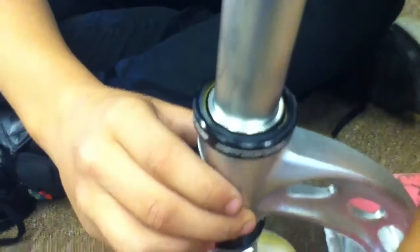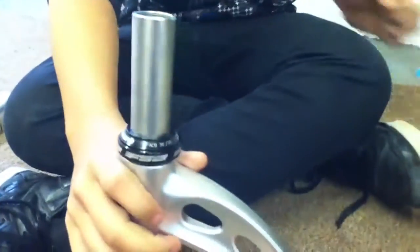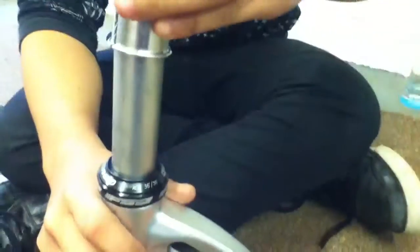Then get this top cap and slide it onto the forks. As you can see it's wobbling, so we're going to put the shim back on — just make sure it's in tight.